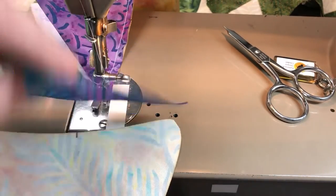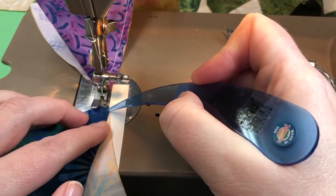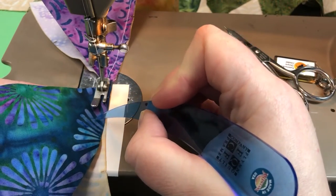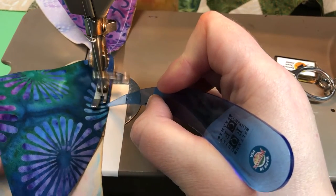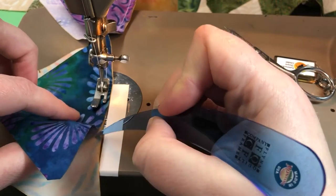This is the final AB segment of the block. When piecing this project as a more-than-one-block project, you're going to want to piece all of your ABC segments on a design wall before piecing into blocks.